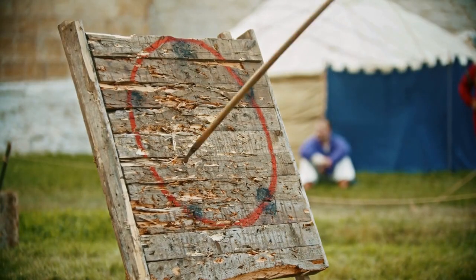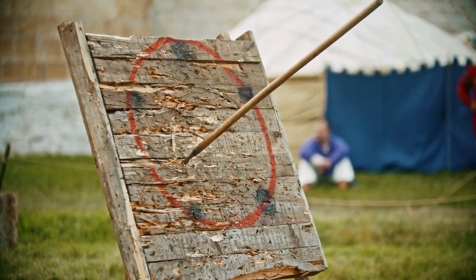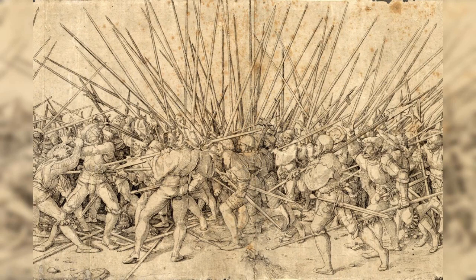15. Spear, 500s to the 1500s. A long pole with a pointed blade on the end that was used for thrusting attacks. The spear was a simple but effective weapon that could be used by both infantry and cavalry. The length of the spear allowed the user to keep their opponent at a safe distance, while the pointed tip made it useful for thrusting attacks. The spear was often used in large formations to create a wall of spear points.